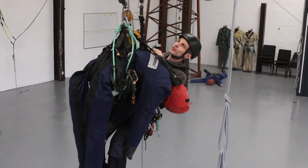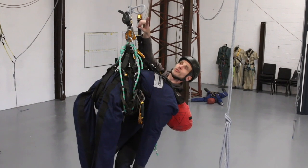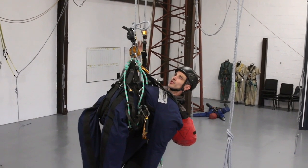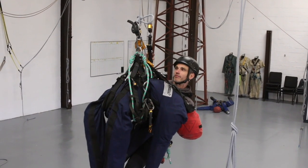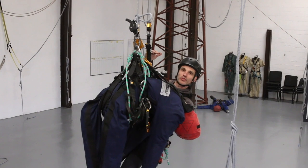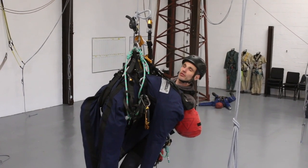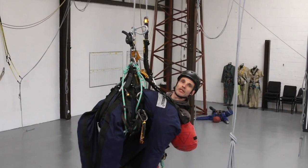We're going to rescue a casualty who has abseiled down and got stuck on a knot. We're assuming it's a damaged rope so you can't just take the knot out. There are a couple of different approaches. I could stay underneath the knot, which can feel simple, but if the knot is a little bit lower everything can end up being quite awkward. So I'm going to demonstrate a slightly different way that still works fine regardless of knot position.